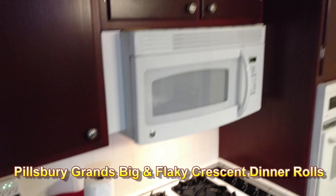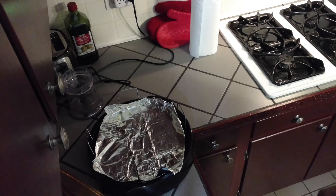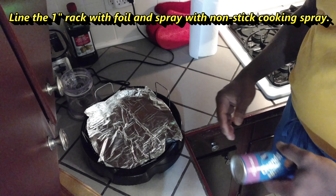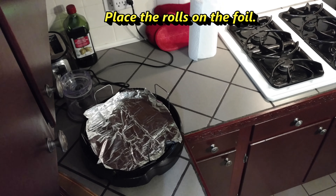Alright, so here I've got the Pillsbury Grands — big and flaky, 50% larger croissant rolls. I'm going to be putting those on the new Wave Oven. You'll notice I'm using the lower rack this time, not the high rack. I'm just going to unroll these and get them placed on the low rack. I'll bring you back once I've got them unrolled and in place.